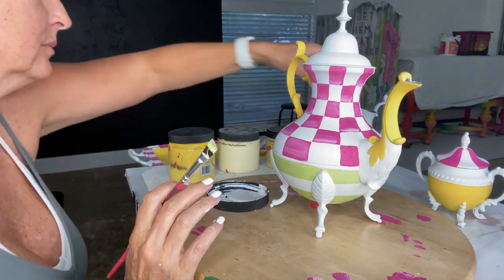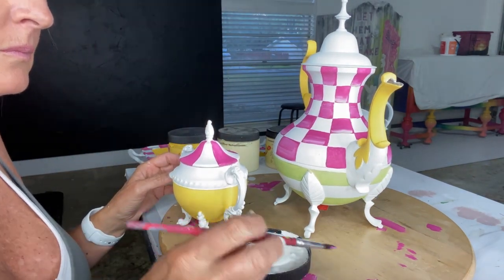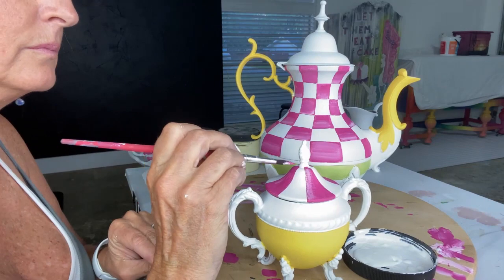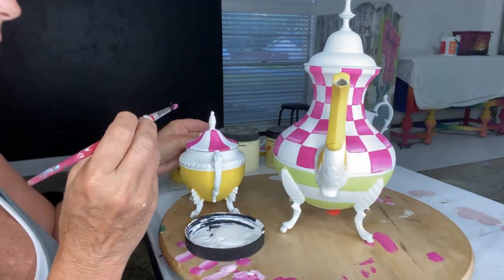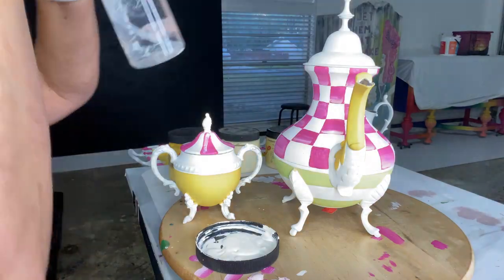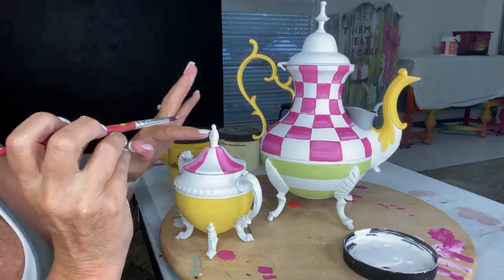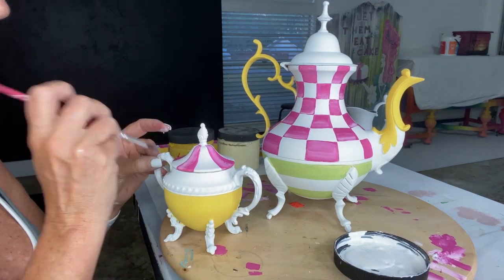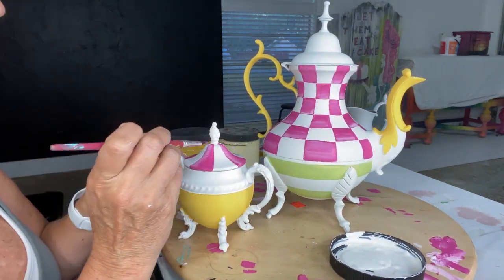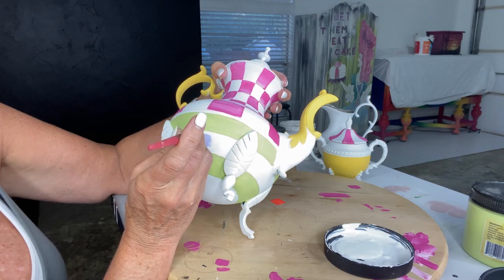There we go — isn't this cute? She's really coming to life. On the teapot I introduced some light pink into the checks — that McKenzie Child drag look — so I'm doing that here as well on the pink triangles on top of the sugar bowl. I'm dipping my brush into a little bit of Fluff and adding that to the pink. If it's too much light color, you can re-dip in the dark pink and go back over your drag to tone it down. You get to decide — it's just paint.